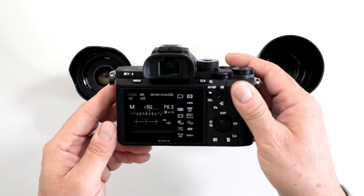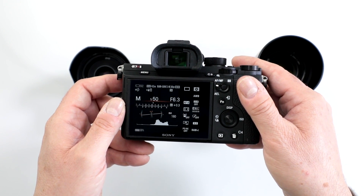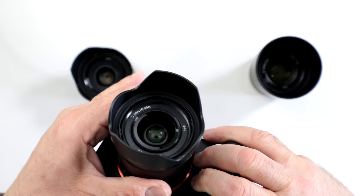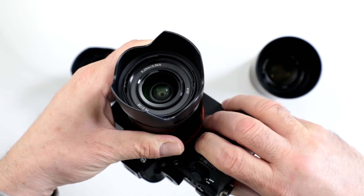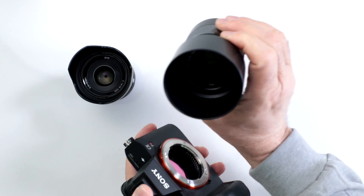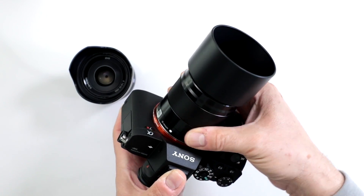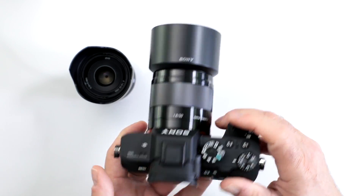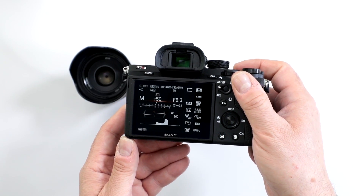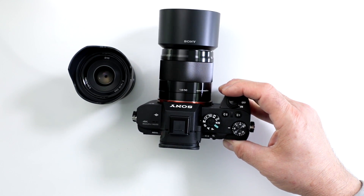First I have my trusty 28mm f2 and notice how it's designated as 42 megapixel, which is the default. Now I'm going to put on an E-Series lens — my trusty 50 millimeter, a very popular lens from my NEX. Notice how it defaults to 18 megapixels, so it automatically compensates for using a crop sensor lens.